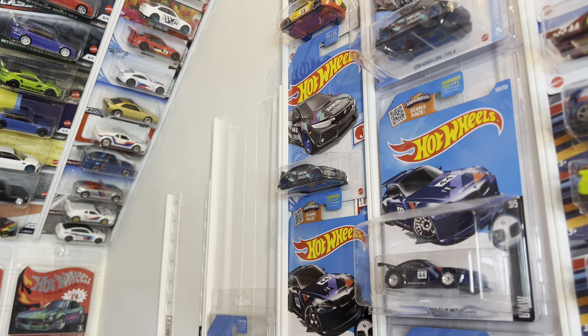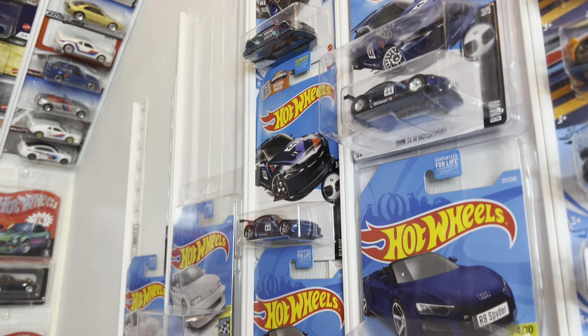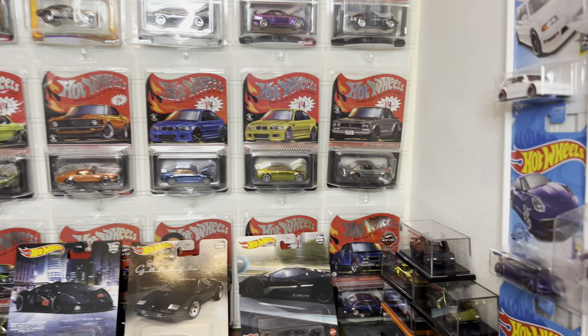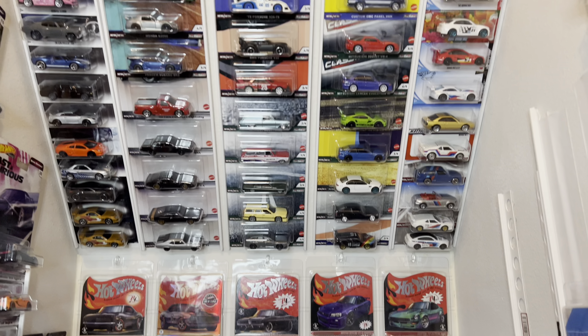You can custom-make this to however you want — just whatever width of car or card you want to put in. That's basically how I store everything on the card. Now let's move on to loose cars.